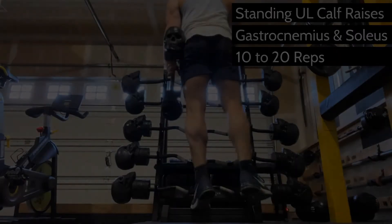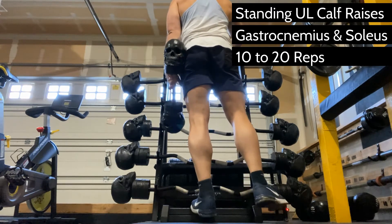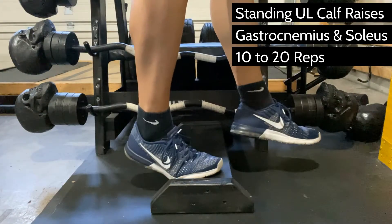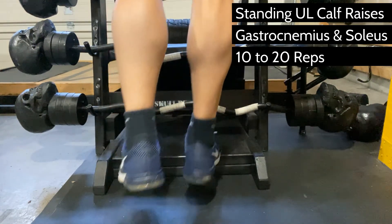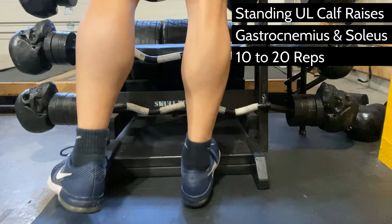Please don't be that guy — or that girl — that forgets to train calves, lest you wear shorts and people make fun of you for having tiny calves. The gastrocnemius is the muscle on the outside, and the soleus is the muscle underneath, which is also helpful because it will thicken the calf from the inside out.